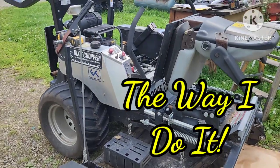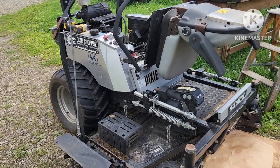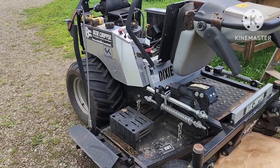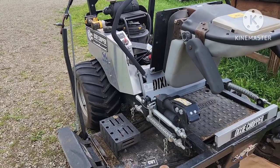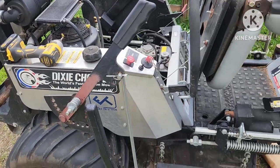Hello again. Welcome to The Way I Do It. My name is Chris, if you haven't been here before. Today I'm working on my Dixie Chopper. It's a 2012 model called the 2760 HP — the premium Dixie Chopper available at the time. It had a 60-inch cut and a 27-horsepower Generac engine.